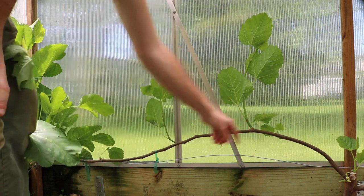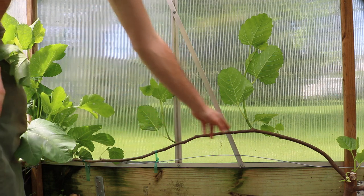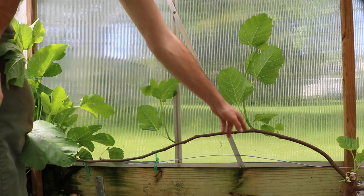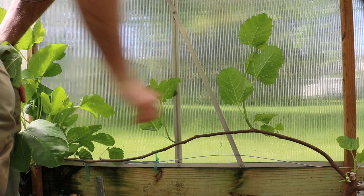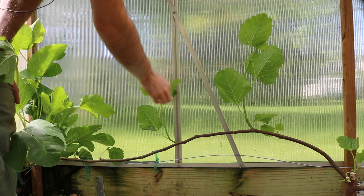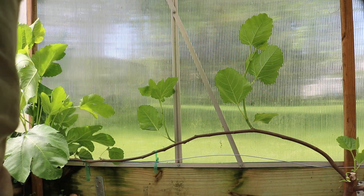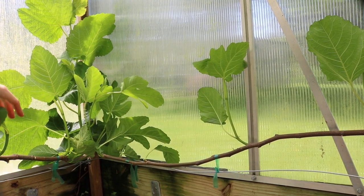We need to have good light penetration. We're going to keep this branch here and that one over there because they're quite vigorous and actually have some fruit buds on them. We need to prune out all the stuff in between them. Ideally, what you want is to space the fruiting branches one foot apart so that each fruiting branch roughly gets one square foot of growing area — that will ensure good fruit set along these branches. This scraggly stuff down here has got to go, so I'm just going to break it off and remove it.